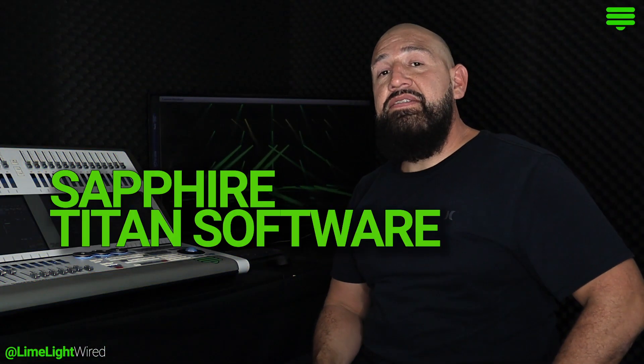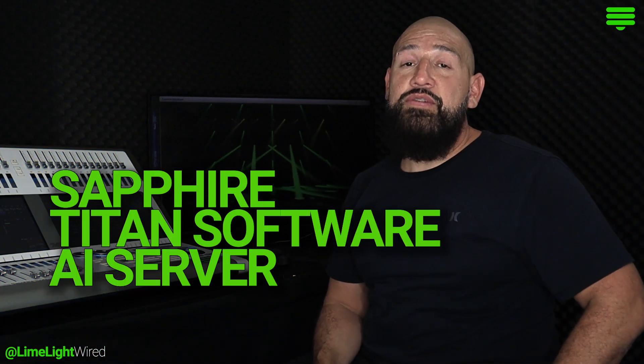That's the icing on the cake. The integration between the Sapphire, the Titan software, and the AI server is incredible. Before, it used to be lighting and video separately. But now, using key features in the Titan software like Synergy, the color of the content on your video wall can seamlessly blend into your lighting rig. And that's a game changer.